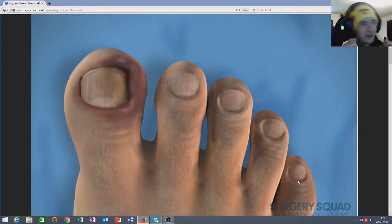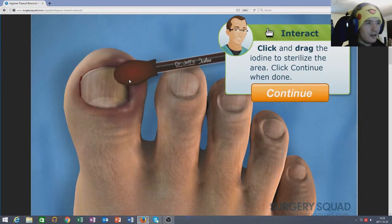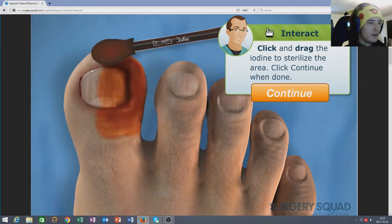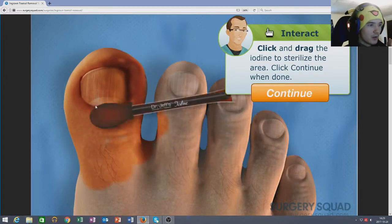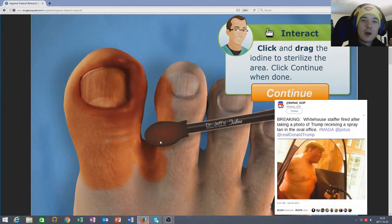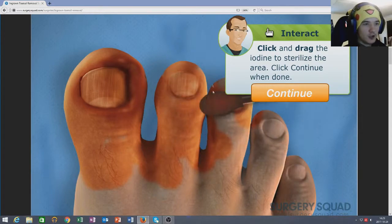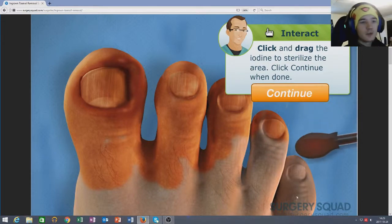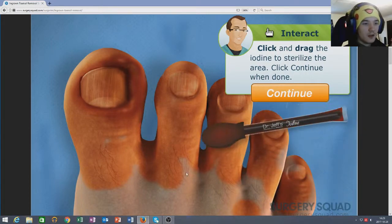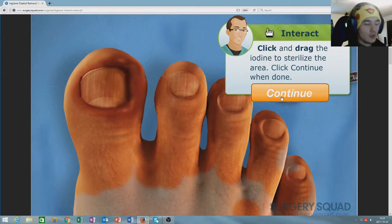So let's begin by disinfecting the toe. Do I have to click and drag? Click and drag. It's super red — the entire toe! It looks like we hit him with a hammer. I bet Trump's toes look like this. We're gonna disinfect every toe because we can. I was trying to make his toes look really red and glittery — like a 'how to paint your toenails' tutorial, but no.